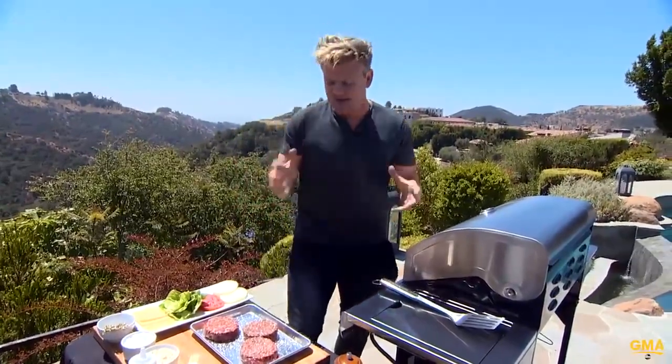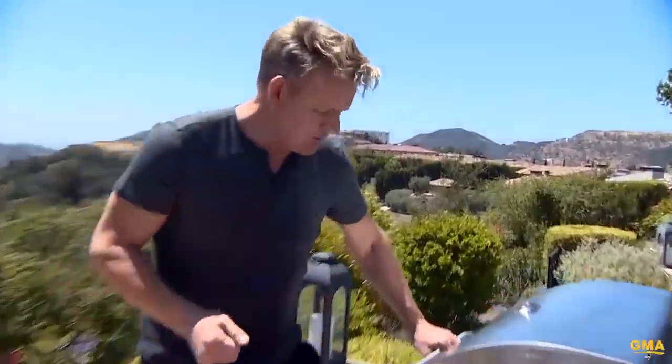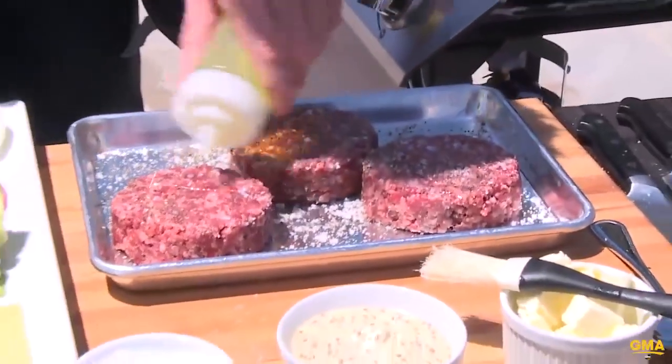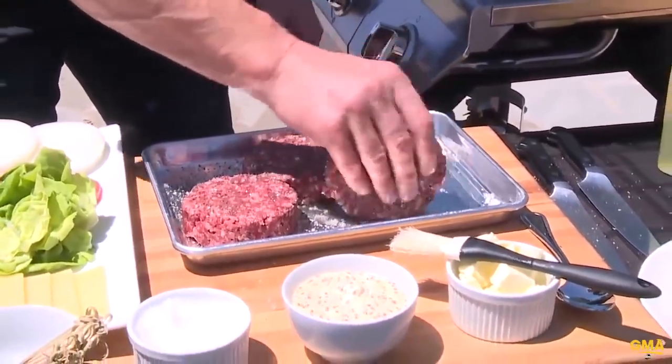Season them. Let the meat relax a little bit. Don't take them out the fridge ice cold — otherwise they'll be dry on the outside and raw in the middle. Get the grill piping hot. A little touch of oil on the burger to start off with. This is a beautiful grapeseed oil. Make sure it's seasoned, and also roll the seasoning around the edge of the burger.